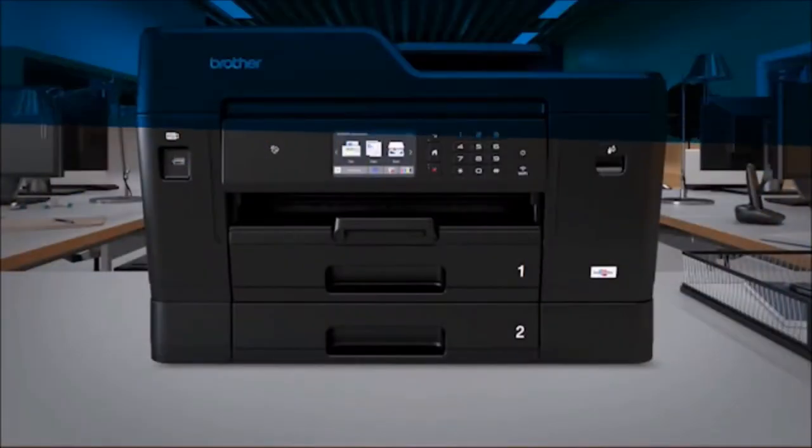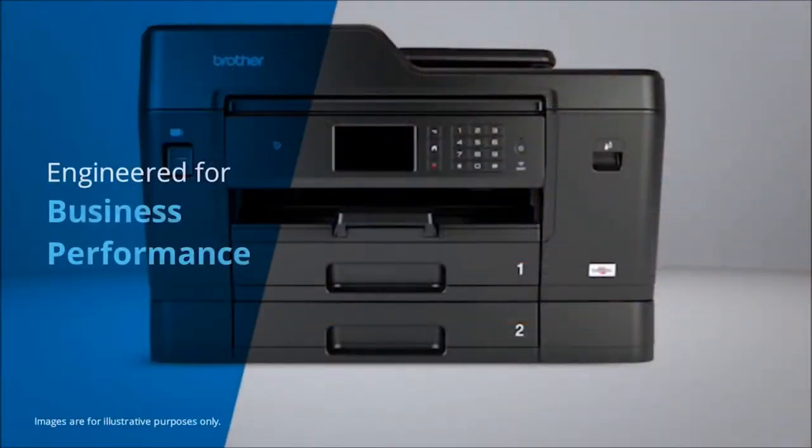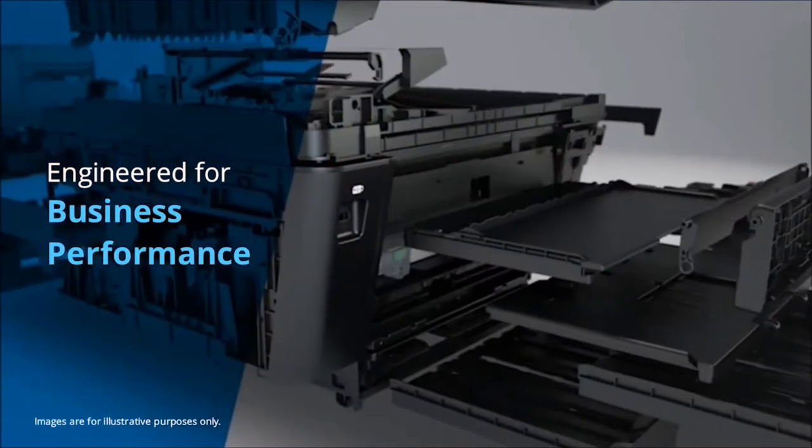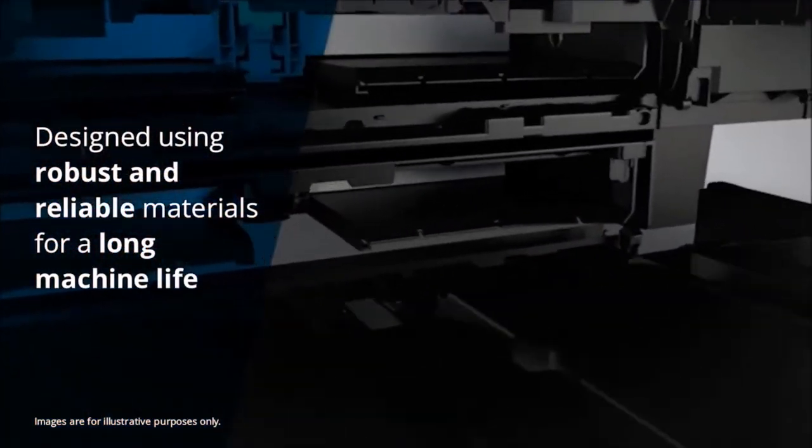Introducing the MFC J6930DW for small business and work groups. The A3 all-in-one that's been engineered for business performance. Using robust and reliable materials, this machine has been built to last.